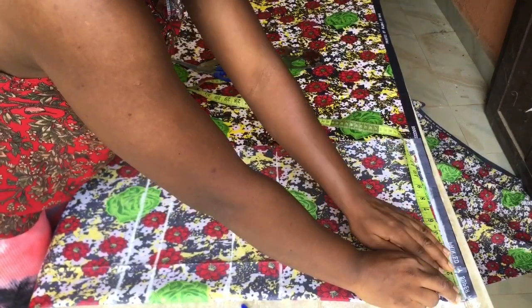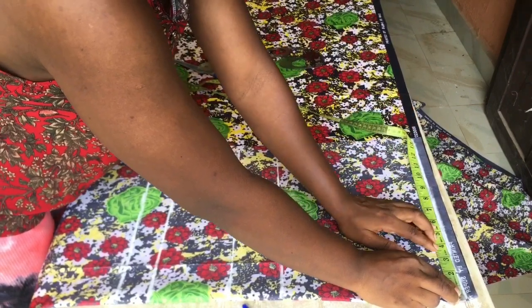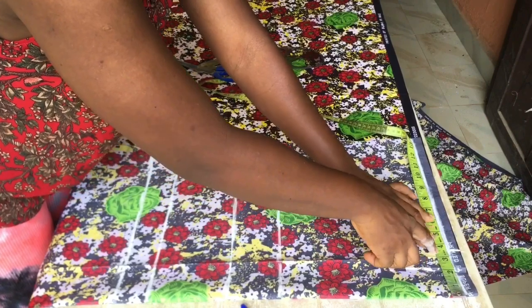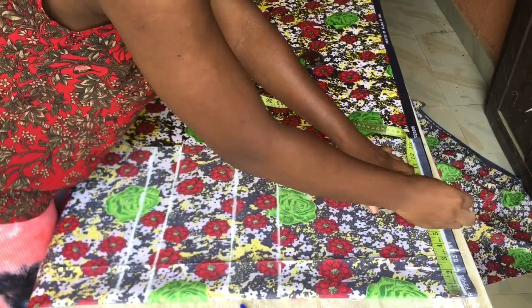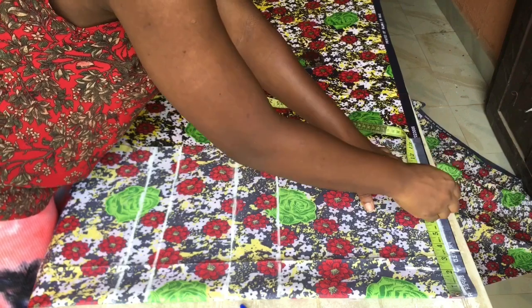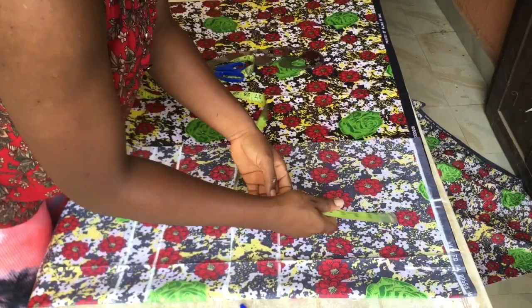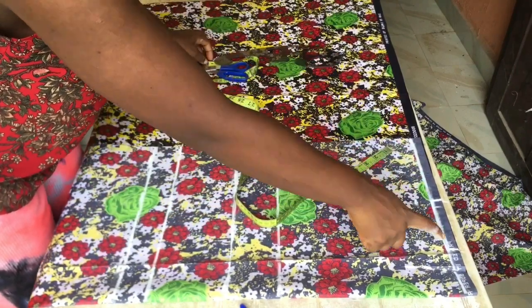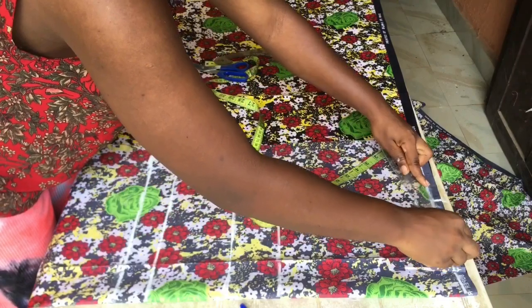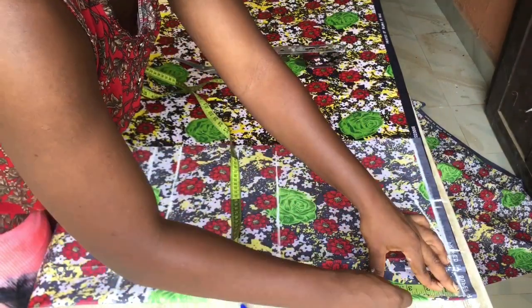My neckline I used was three and a half inches. The next thing I marked was my shoulder line — my shoulder is 14 inches; 14 divided by two is seven inches, but I went ahead and added half an inch, making it seven and a half. The half inch serves as my hemming allowance. Now I'm going to come down by one inch for my shoulder slant and connect it to the neckline.